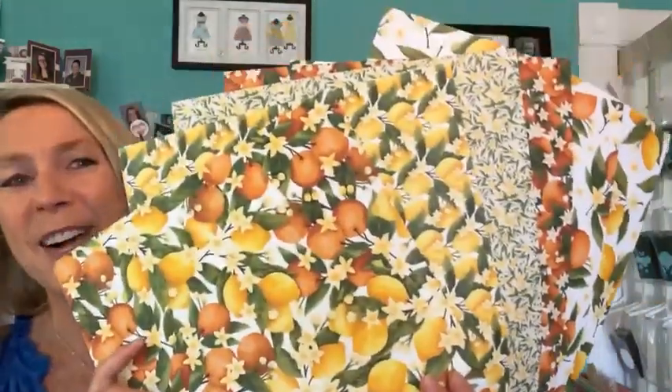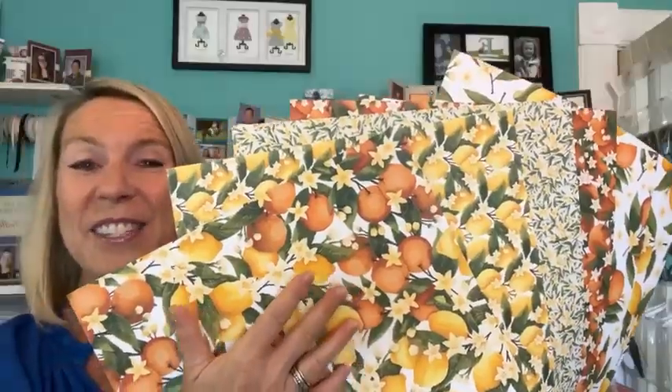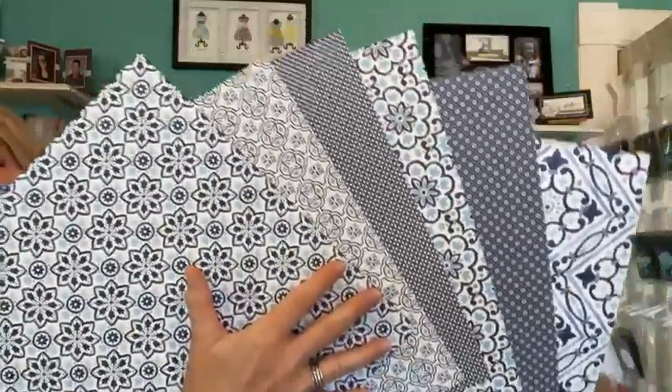I want to share with you guys what we are going to be playing with today. This is the gorgeous Mediterranean Blooms Designer Series paper. Think like lemons and oranges in the Mediterranean — lots of beautiful yellows and oranges and greens on this side. And then on the other side, all of these beautiful navy blue and white tile, like a Mediterranean tile. So whichever side you prefer — I think I need a couple packs of this paper because I can see loving the oranges and lemons on one side, and then the beautiful blue tiles on the other side.